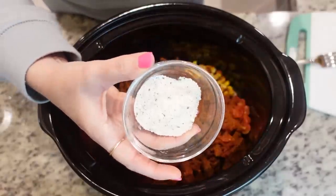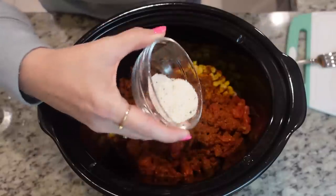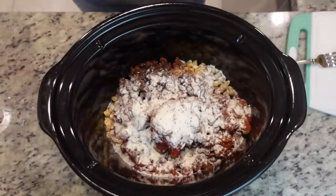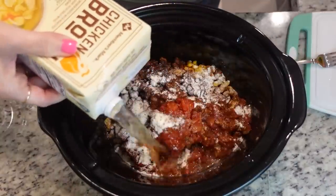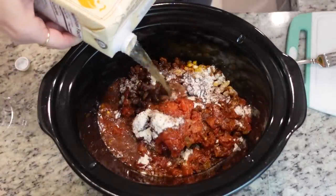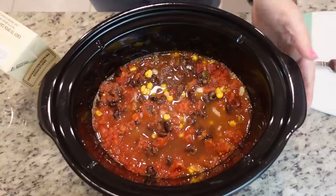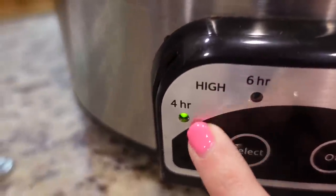I'm also adding in a tablespoon of ranch dressing powder. That's how I've always traditionally done my taco soups - adding some ranch in there. Lastly, let's put in two cups of chicken broth. Let's mix that down in there, pop the lid on, and this is going to go on high for about three to four hours.